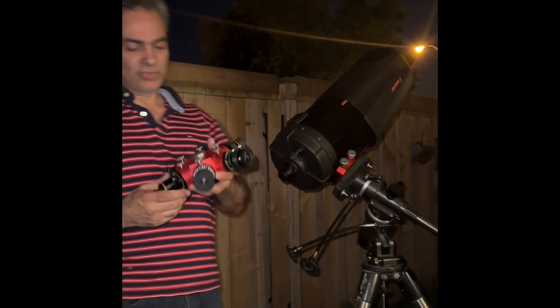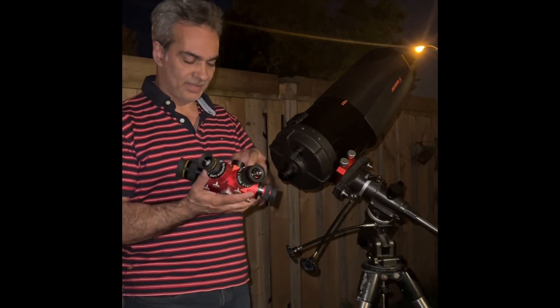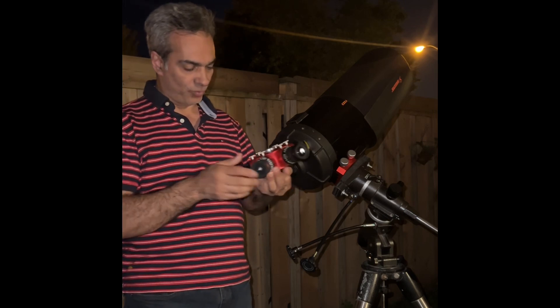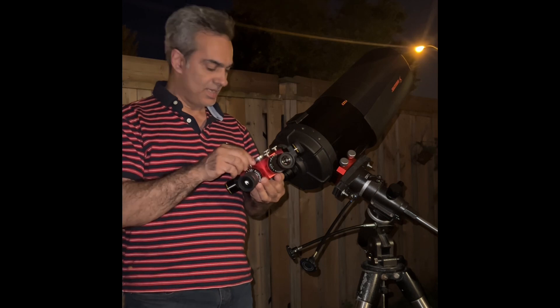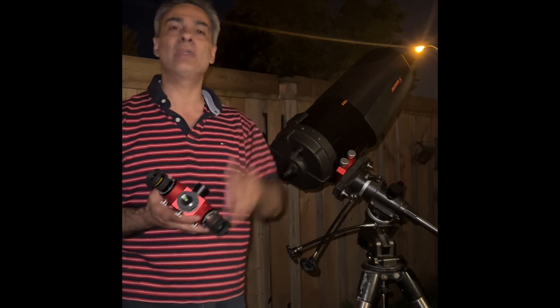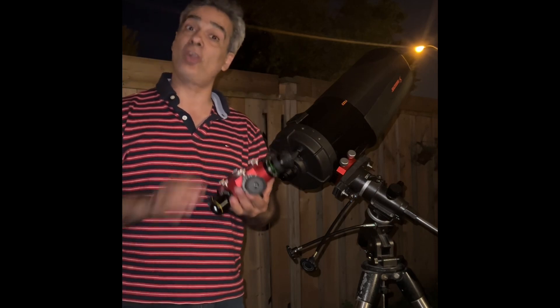Let's go inside and talk about this Ruby Turret. I actually did parfocal all of them except for the zoom — that one didn't work. But for the rest, I didn't have to really focus at all. You just change to each eyepiece and it's already focused. Let's talk about this.